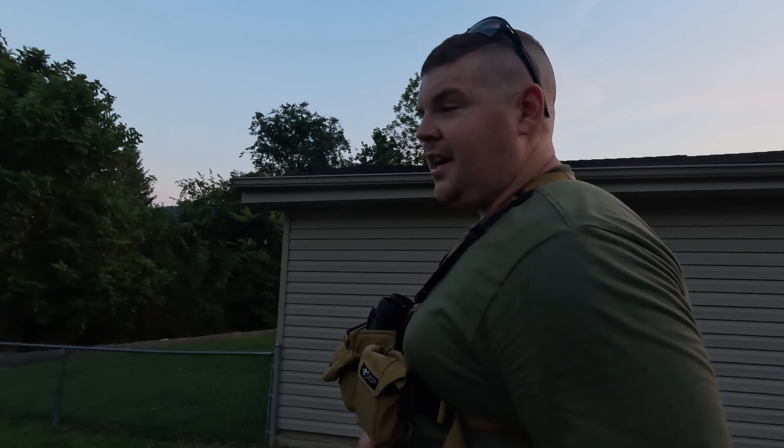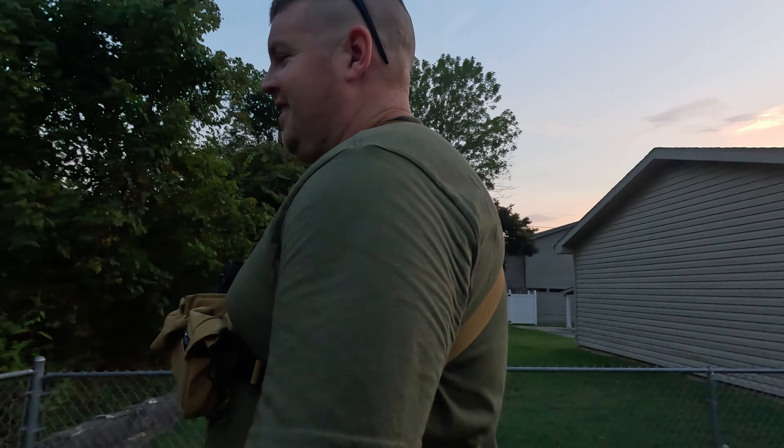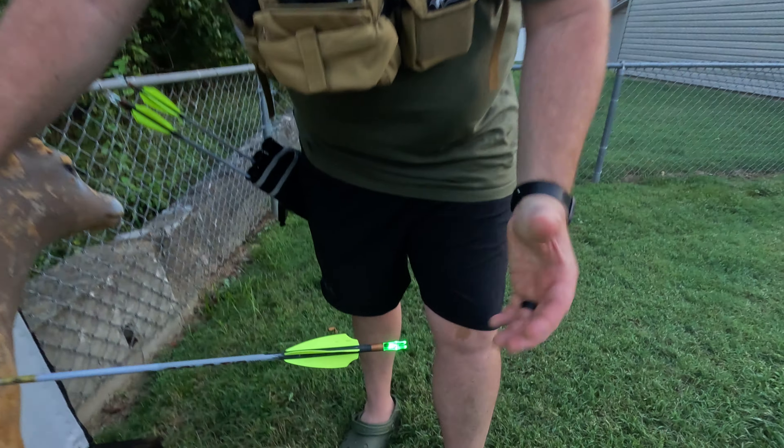Nice shot. Let's go check it out. He's trying to stay out of the center of that hole. That deer target's getting so thin right there that the arrow goes straight through the target. You can see here, this Key Up nock is lit up really nicely.